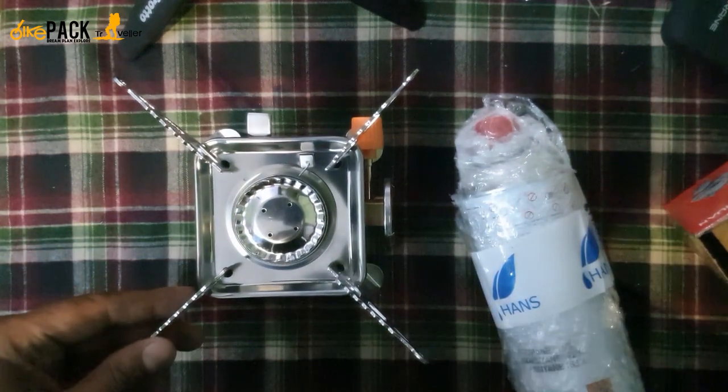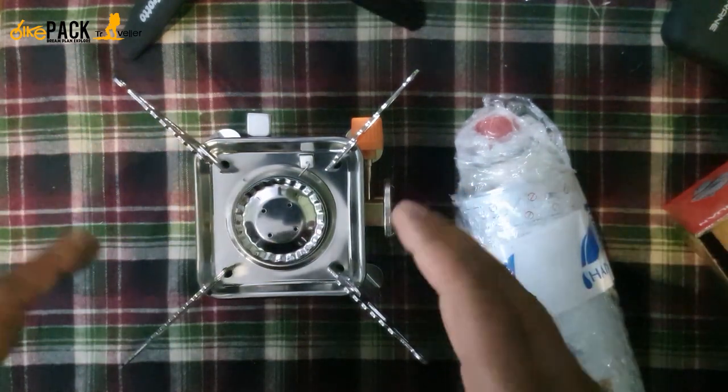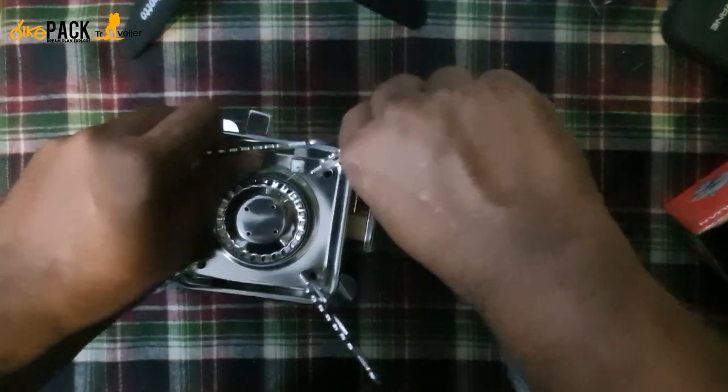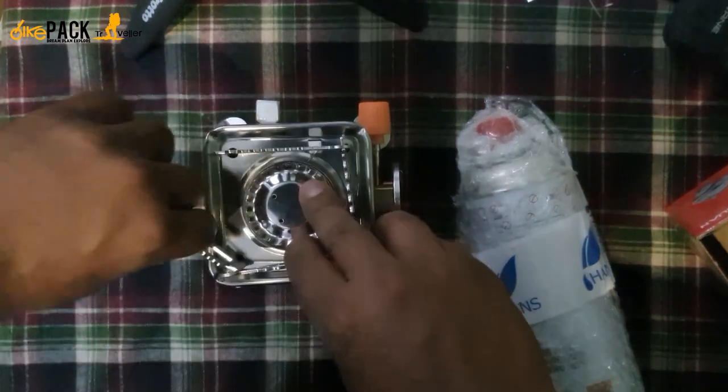This is the gear I wanted to share with you all in my first video after my birthday — a portable gas stove. Thank you so much for your time. Please subscribe and share with your friends; a lot of informative content is coming to this channel. I hope you like the video — have a great day, bye!